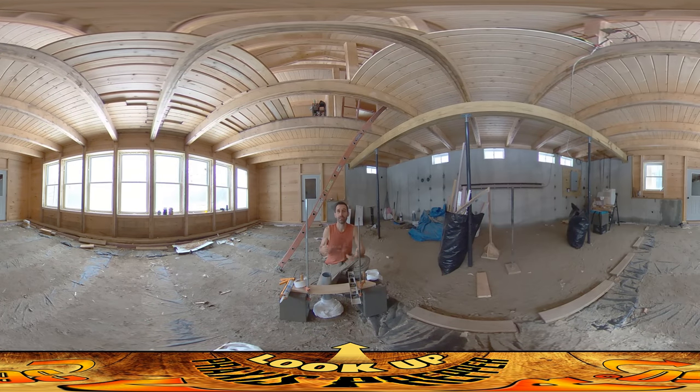Hey everybody, this is Praxis and today I'm on site finishing up the final adapter on this under-slab air intake for the wood stove. The last piece of the puzzle is going to be this piece of 3-inch metal vent pipe, and I chose this so that I have some metal sticking up out of the ground behind the wood stove.